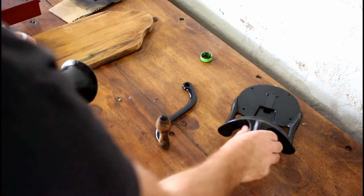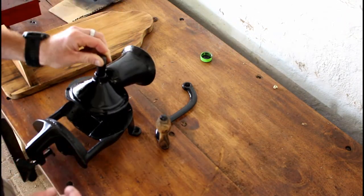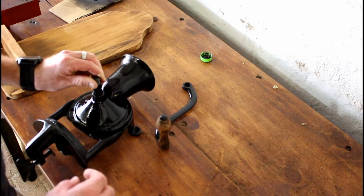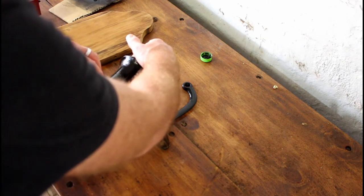After the sanding, it is time to put the whole thing back together. First off, lining up the holes and putting in the screws.